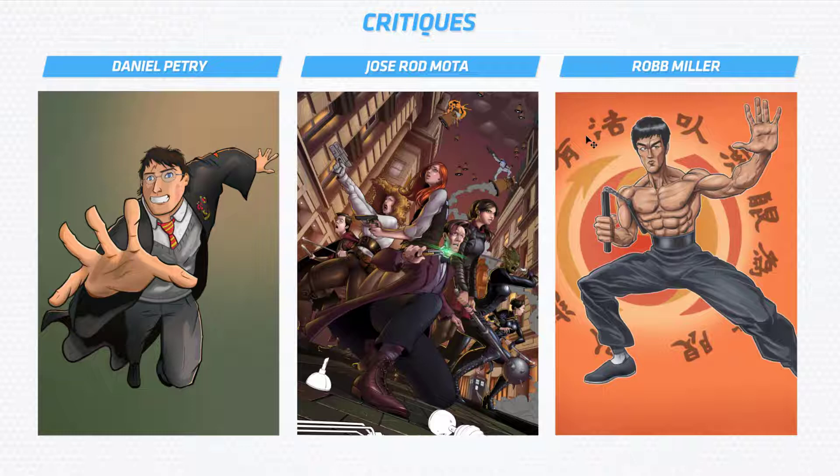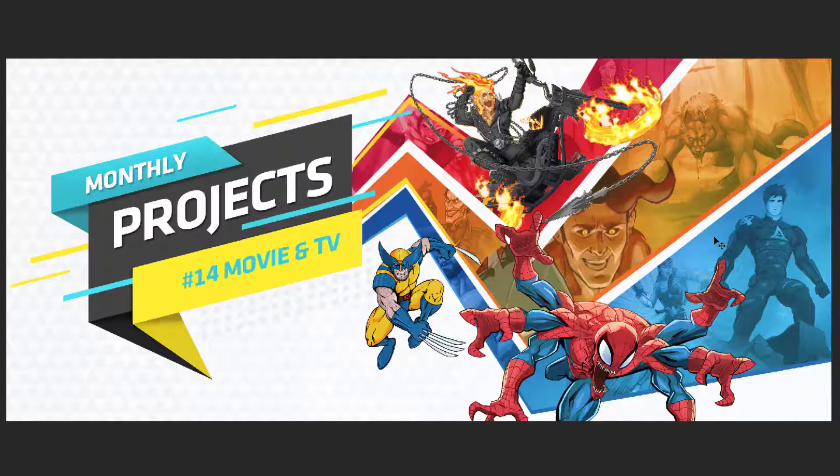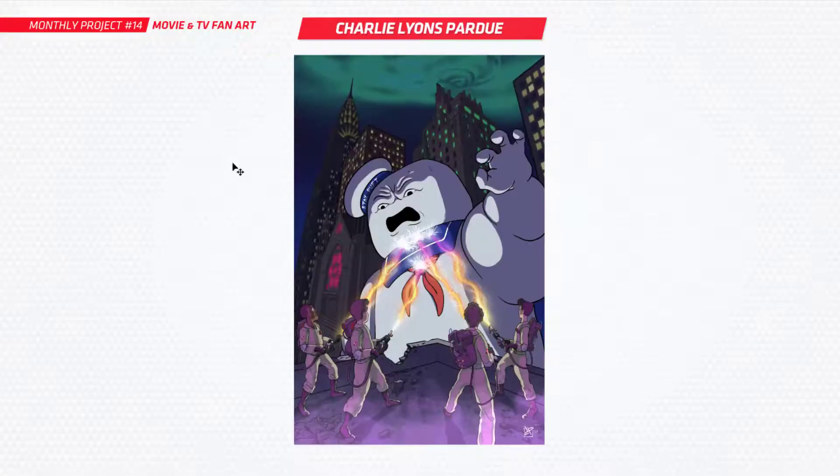I'd like to announce the three winners of the critiques this month. I've gone through all of the submissions and picked three out that I thought would be really good for this video. Daniel has done Harry Potter, Jose has done Doctor Who, and Rob did Bruce Lee. These are three really good examples where I can highlight different things — like Jose with composition, Rob with some anatomy, and Daniel with some technical stuff.